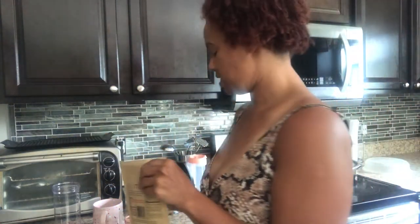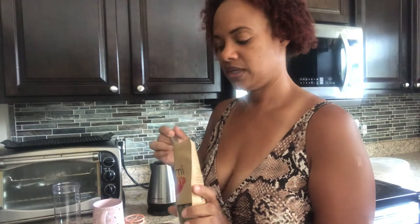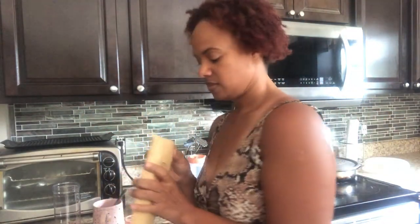Even though it comes with a resealable bag, I was going to put it in a container but it's resealable so I'll keep it in there. This is what it looks like — it looks like some dried greens. That's one teaspoon — actually I might do a little pinch more. The bag seals up nicely; you can either store it in a container or a zip-lock.